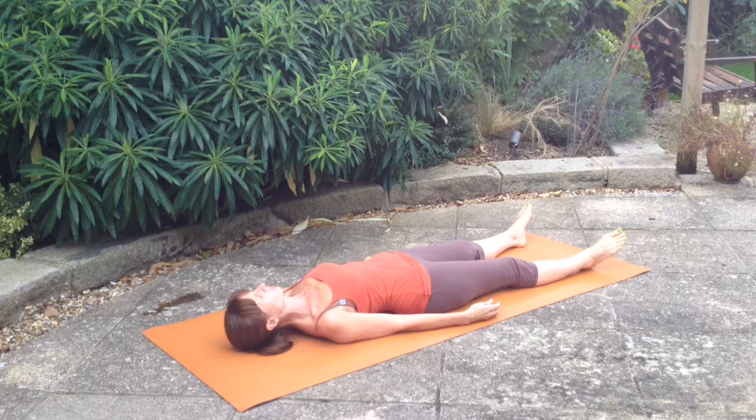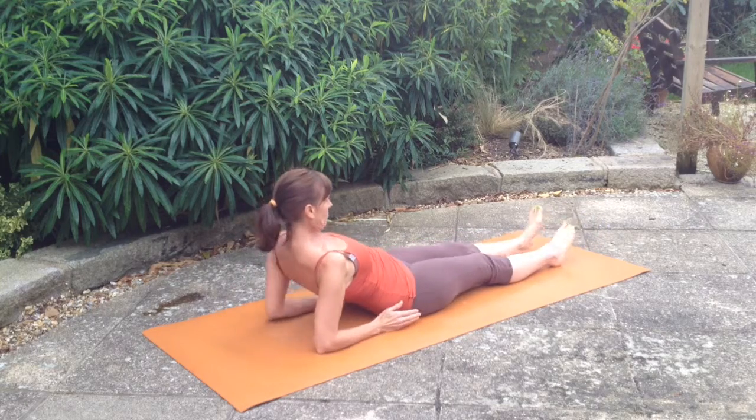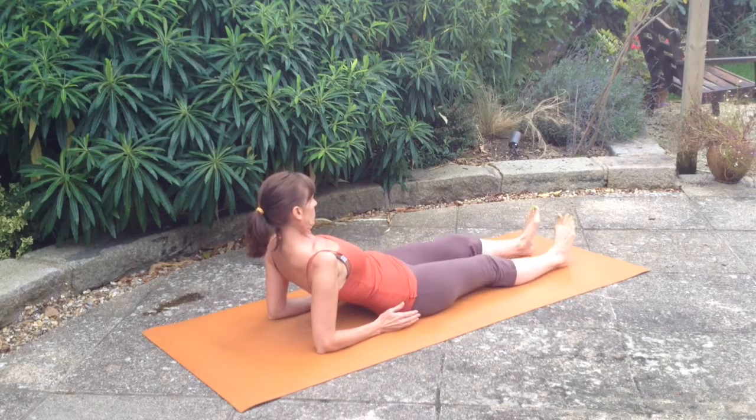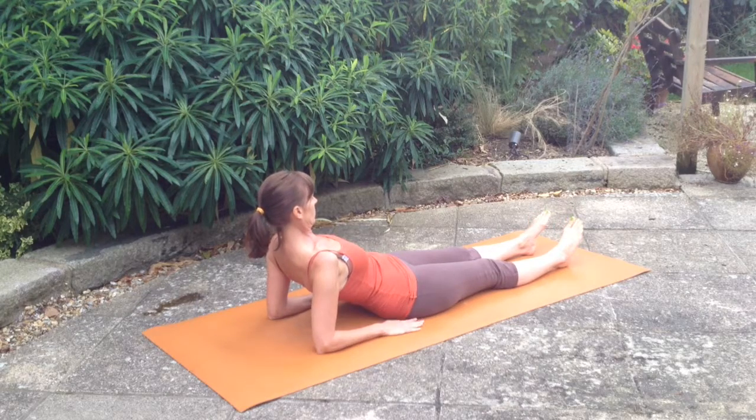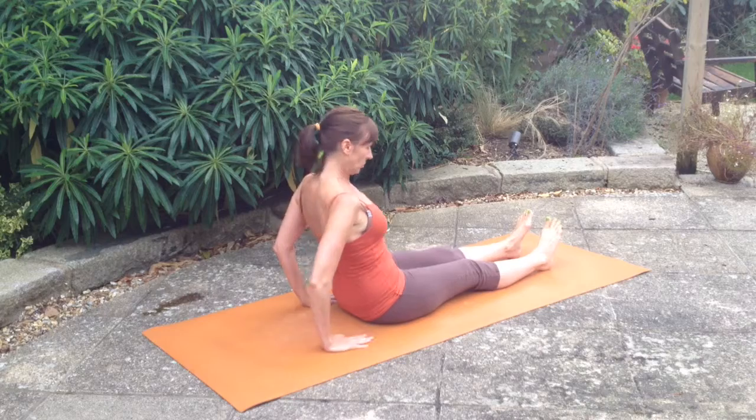Start by lying in savasana and breathing. Coming up onto your elbows and centering, drawing down through the forearms and wrists into the hands, placing the palms facing down and really spread out onto the mat.